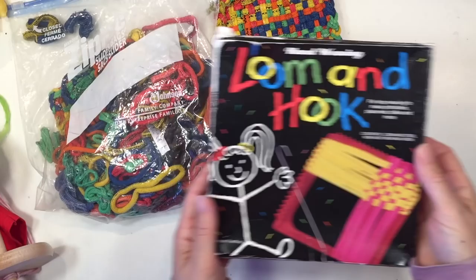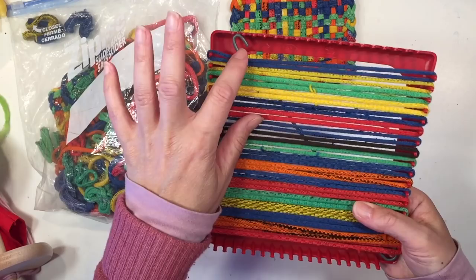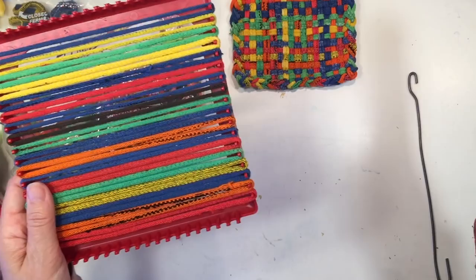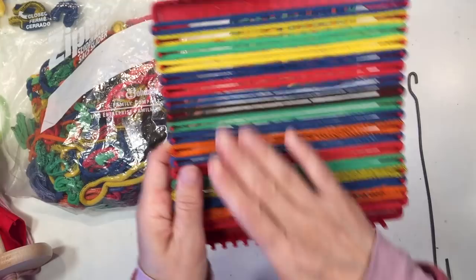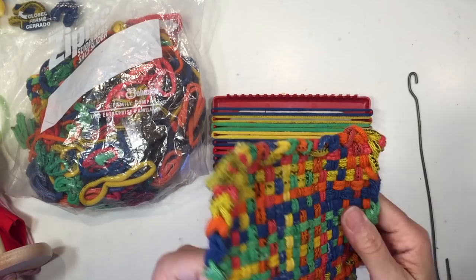I want to show you one more loom that my son really enjoyed when he was younger — this is a loom and hook, mostly used to make pot holders, but you can do something larger if you connect them together. It comes with all the tools and is super simple. If you wanted to get more creative, you could upcycle t-shirts by cutting them into strips and use that material for the project. This also has practical purposes — there are only so many pot holders you can use, but the idea is to make something practical.